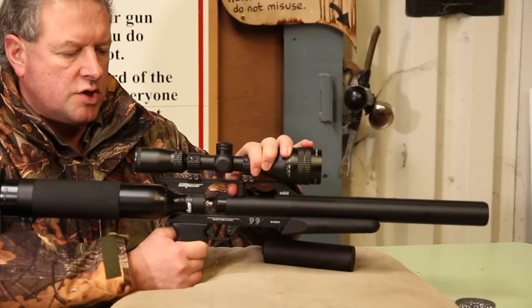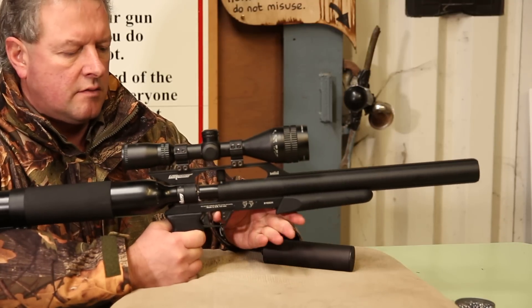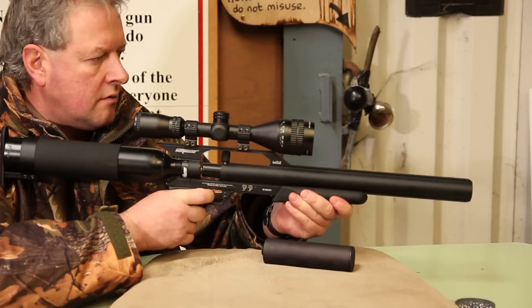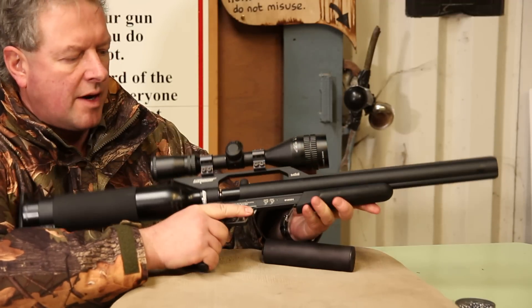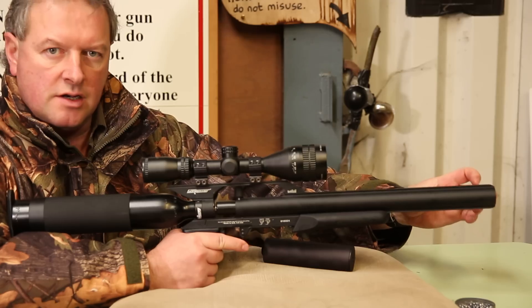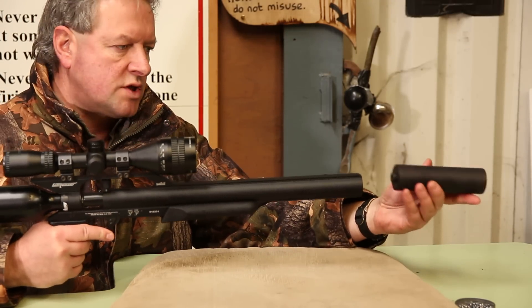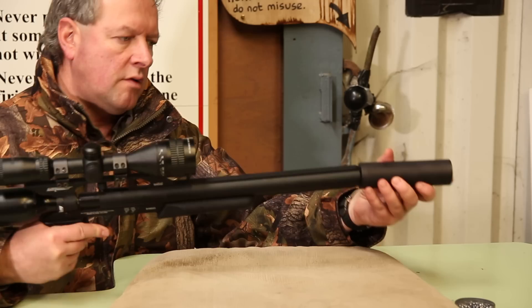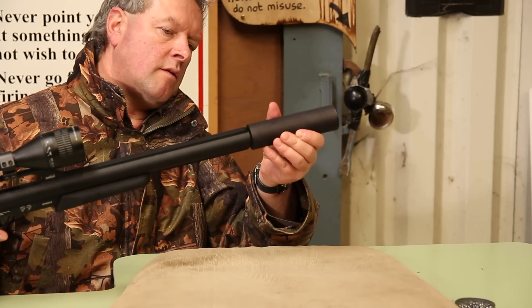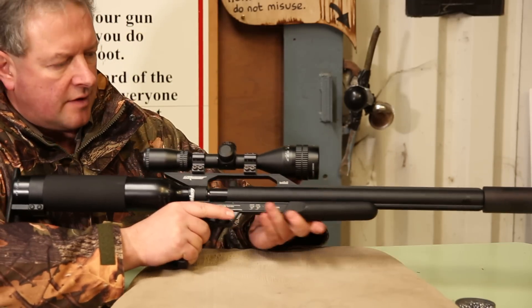I'll just give you a demonstration. This is the cock mechanism. It does resonate in here. You've got an integral silencer on the body and then you can have an additional silencer that will just screw into the end there — that will just screw on, so that's an optional extra.